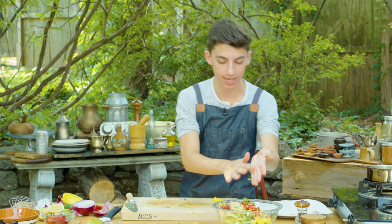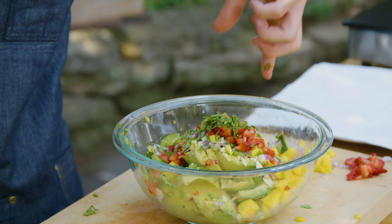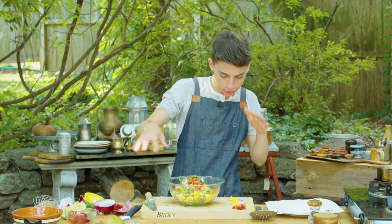This looks absolutely beautiful. You have all the great colors — you have the green from the avocado, the bright green from the cilantro, the red from the strawberry, and the yellow-orange for the mango. You have the purple from the onion. It all comes together into a delicious guac.